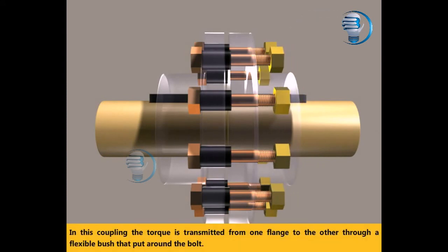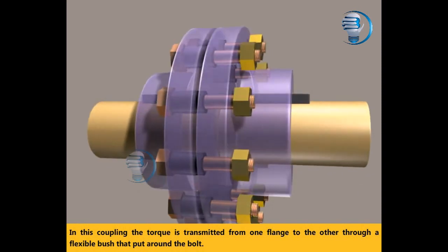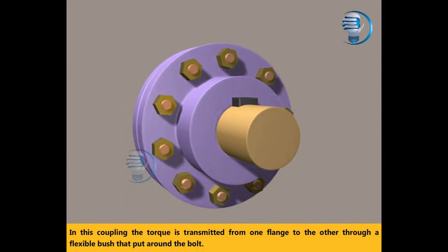In this coupling, the torque is transmitted from one flange to the other through a flexible bush that is put around the bolt.